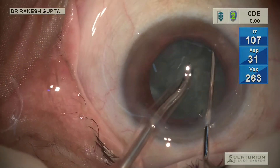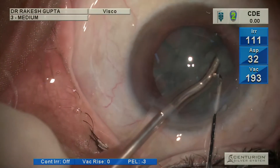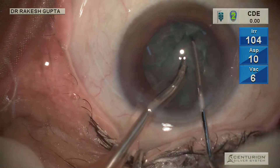This technique is useful in patients with cataract up to grade 2 nuclear sclerosis — all soft cataracts, all grade 1 nuclear sclerotic cataracts, all subcapsular cataracts, and up to grade 2 nuclear sclerotic cataract can be done with this technique.